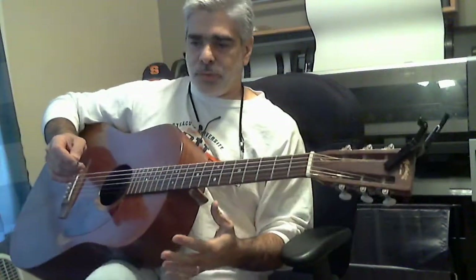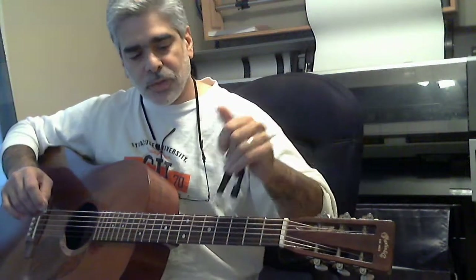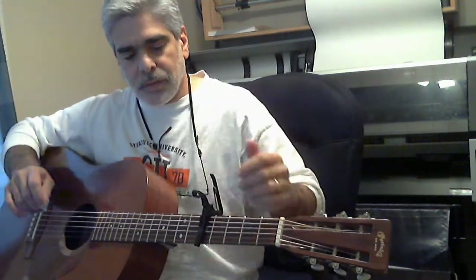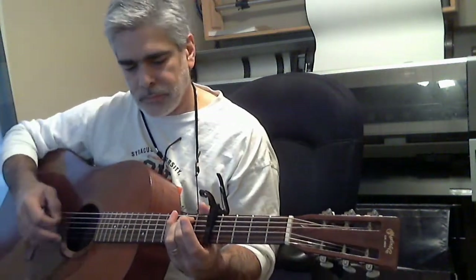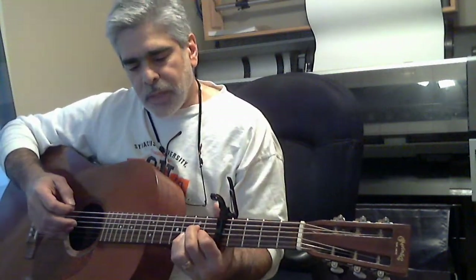So those are all the chords. Now let's break it down. I'm going to put this on the 5th fret so that you can play along with the recording. So you're starting off with an E minor — if you want to do that hammer-on on the 3rd fret. The 2nd chord is an A add 6.